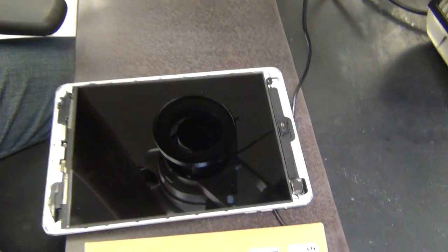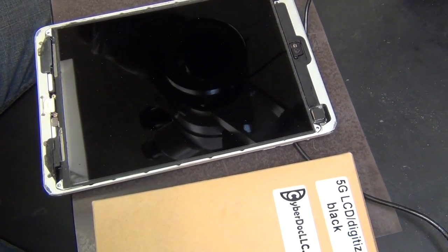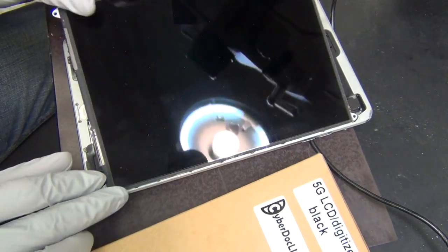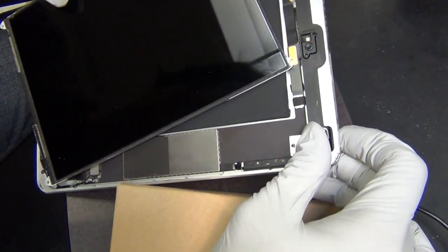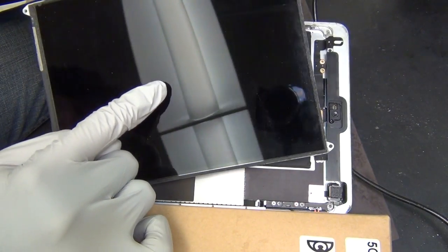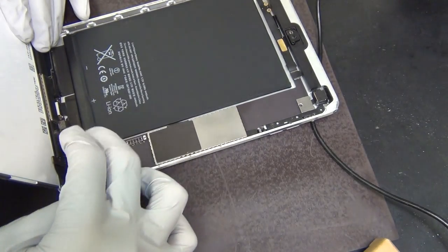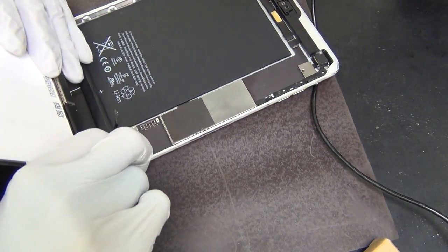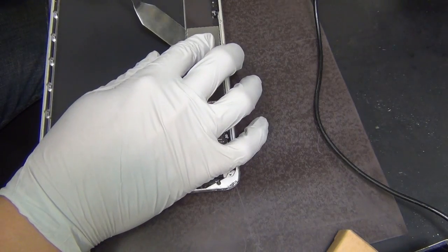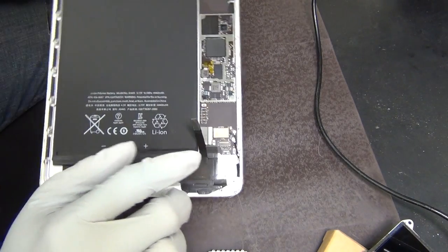Hi, today I'm going to be doing an iPad mini repair. This one was sent in by a customer saying the backlight and the touch connector are both damaged. So let's have a look. First I want to confirm the backlight is indeed bad. As you can see there's a little Apple logo here and there's no backlight on the screen. So once that's confirmed, I'm going to proceed to do the backlight repair.